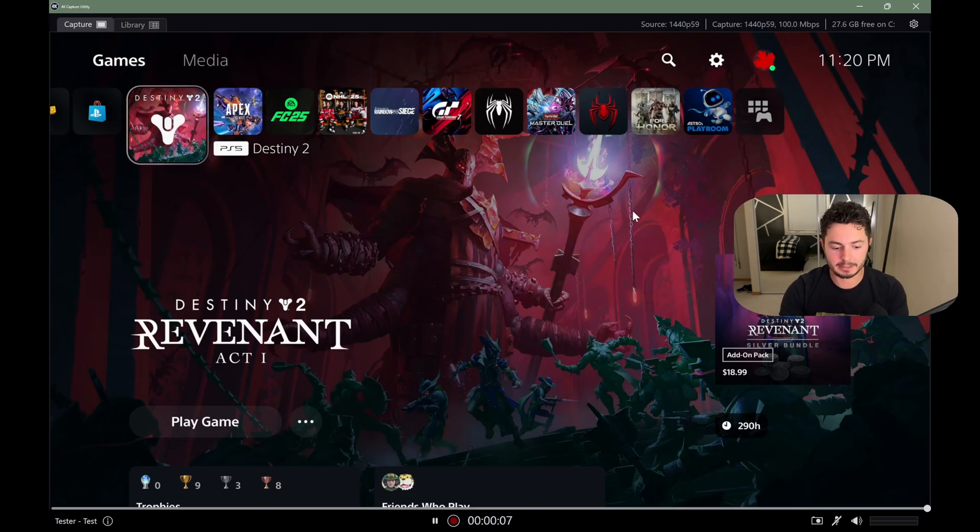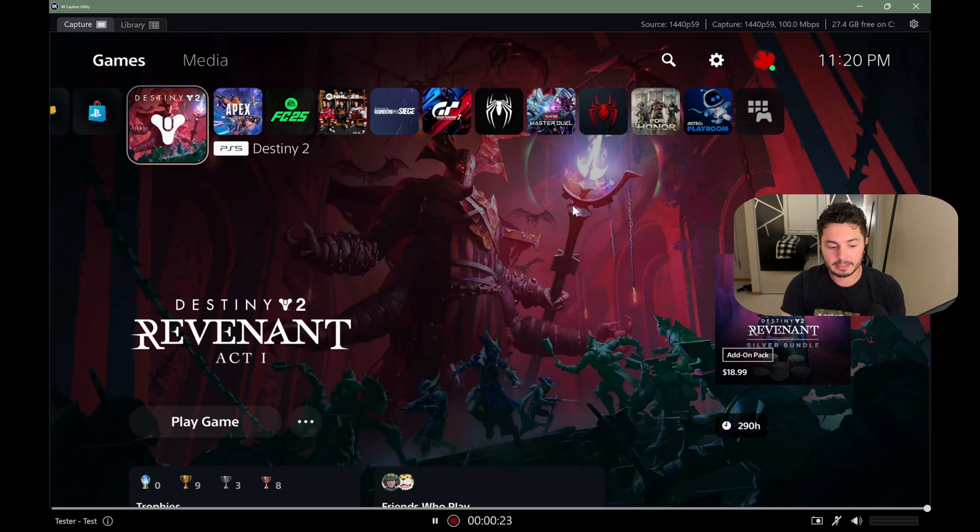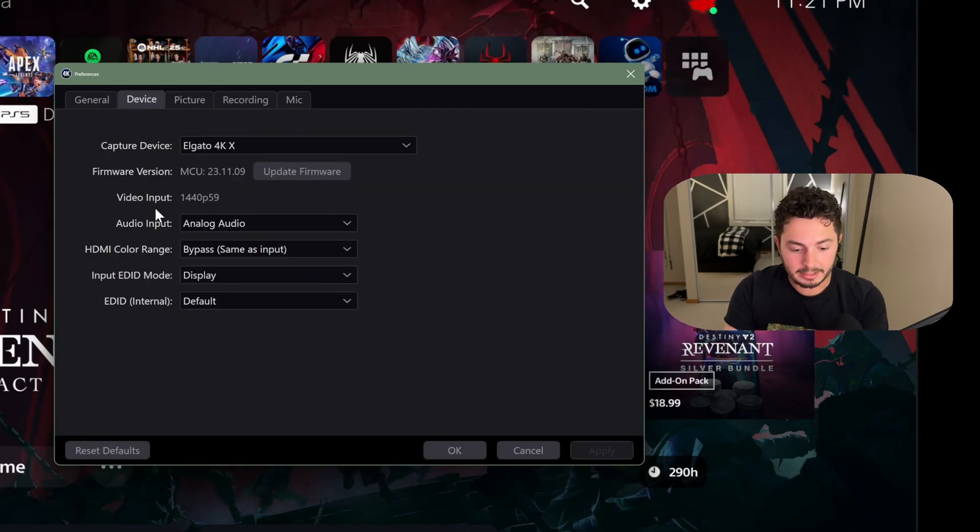Now we are over on my PC. You're seeing this window — it looks like the PlayStation 5, but we are actually currently in the Elgato 4K Capture Utility. I use OBS to create, record, and stream, but you need to download the 4K Capture Utility in order to change this one setting. As I come into the application, I'm going to hit the Settings cog and then go to Device. You'll notice my audio input is Analog Audio — this is going to start out as HDMI audio. In order for this signal to transfer through your controller, we need it to be Analog Audio. Once you've made that change, hit OK and we'll move to the next step.